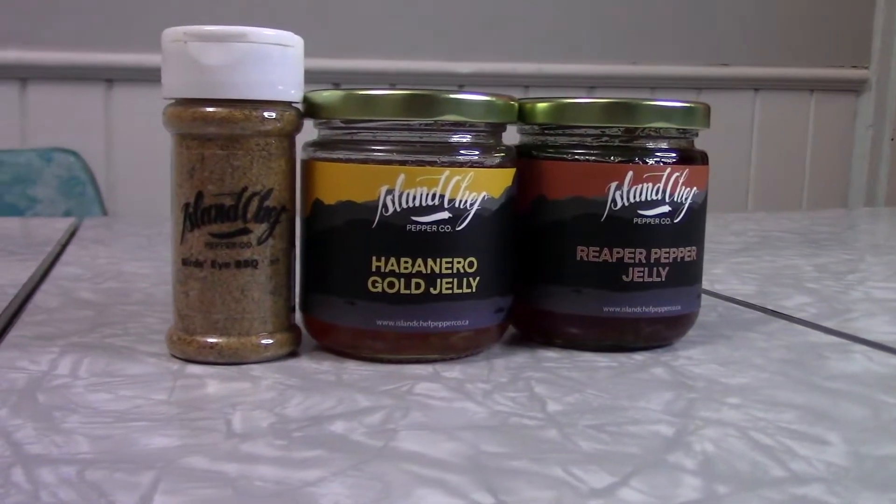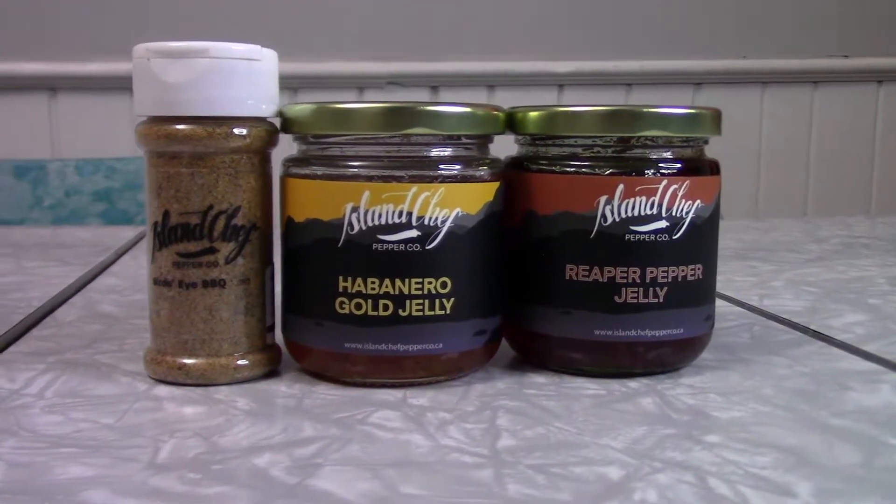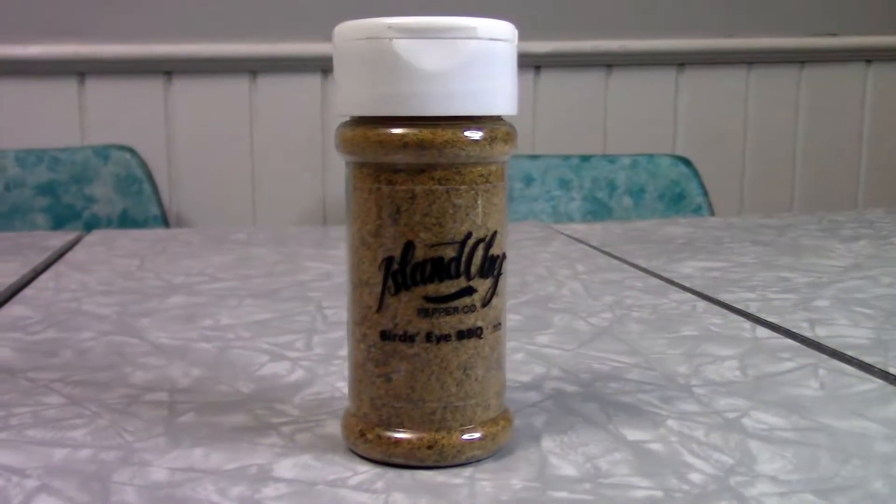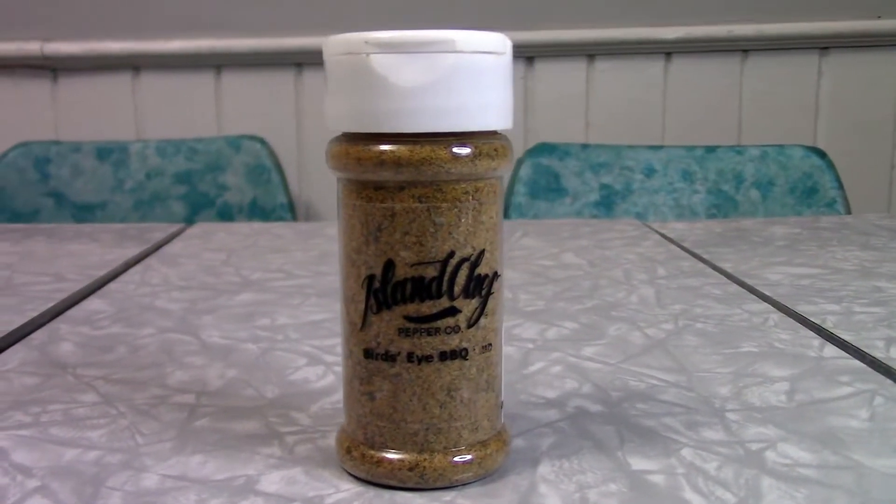Today on Hot Reviews, we're going to be trying some spicy products from Island Chef. They are from Victoria, British Columbia. The first spicy product we're going to try here today from Island Chef Pepper Co. is their Bird's Eye BBQ. It's a rub. I don't really know anything about bird's eye peppers.